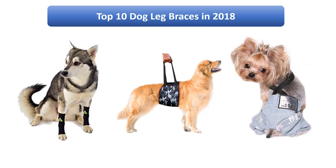Find the best dog leg braces in 2018 at Amazon. We analyzed consumer reviews to find the top-rated products. I am going to review the top 10 dog leg braces on the market in 2018.